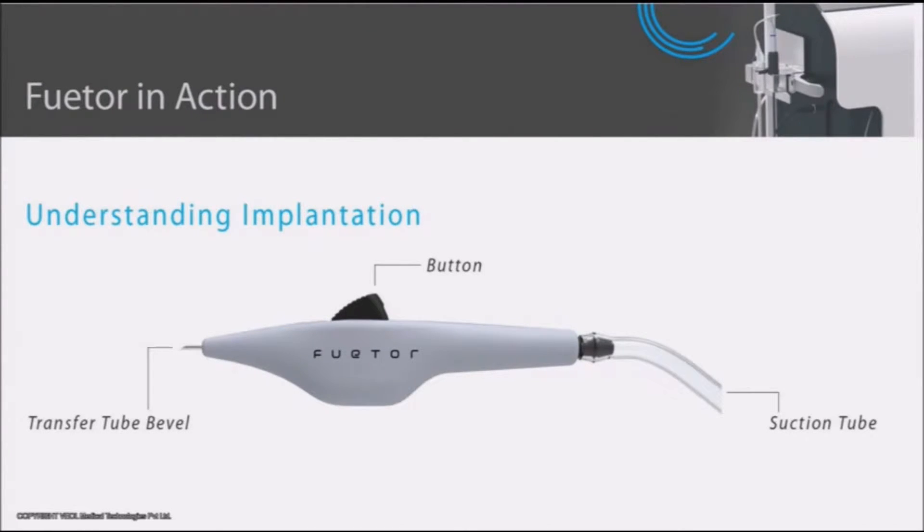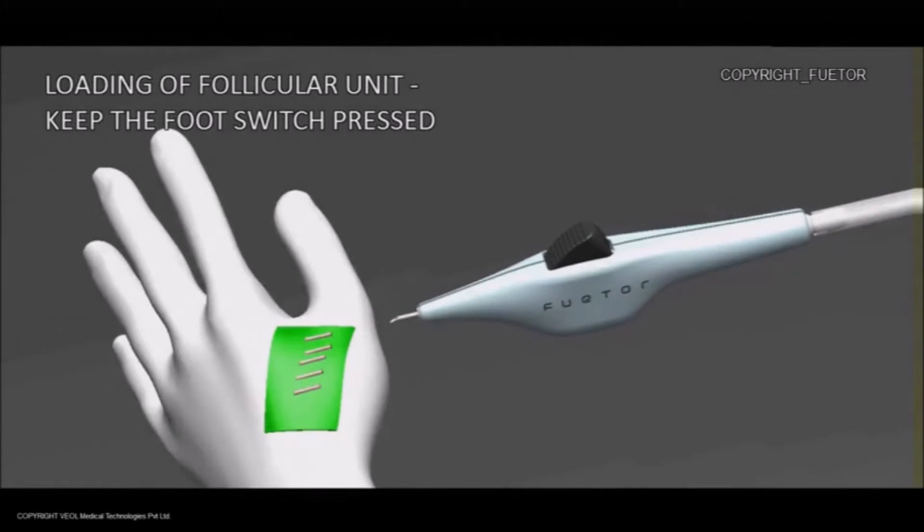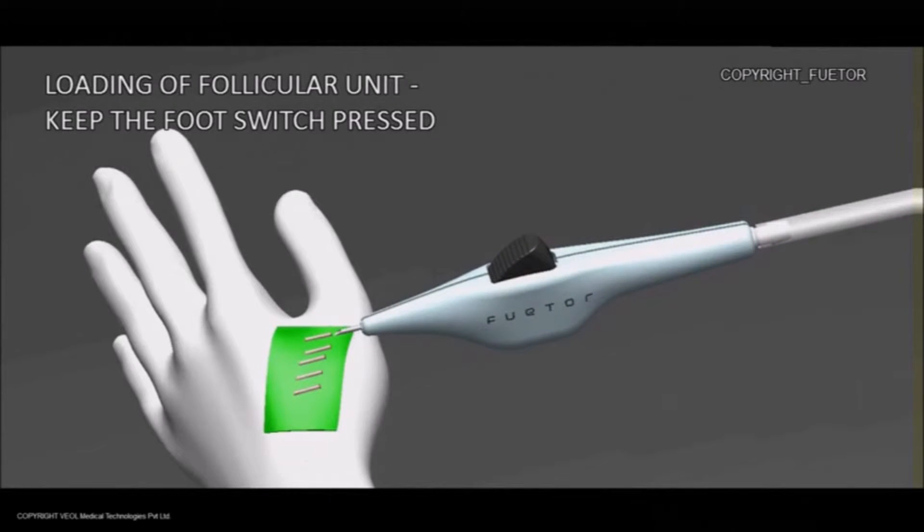The implanter has a suction tube, transfer tube, and a button built on its body. The wireless foot pedal can be used to control the implanter. Suction starts once the pedal is pressed.